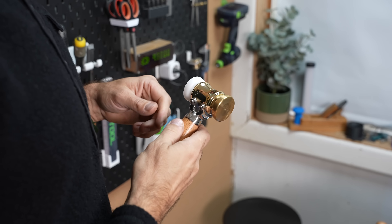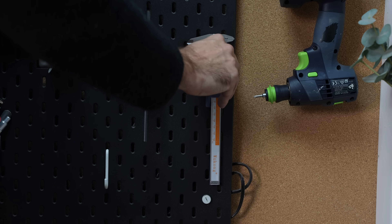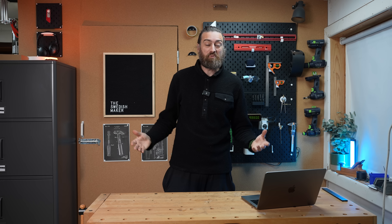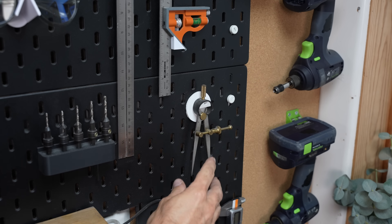If I told you there was one tool that would make you an overall better maker, prevent a lot of the mistakes that you make, and also make you a better designer — and what if it was free? There's usually one thing holding you back, or at least it was for me. I'm not sure I'll be able to make this video in time, so I'll make this intro short.